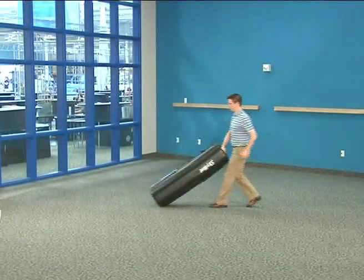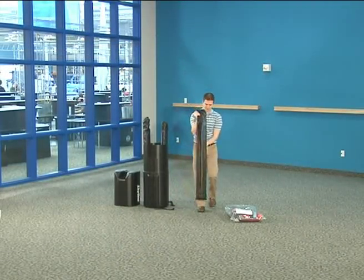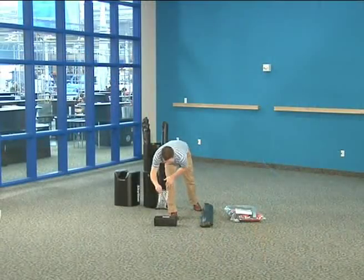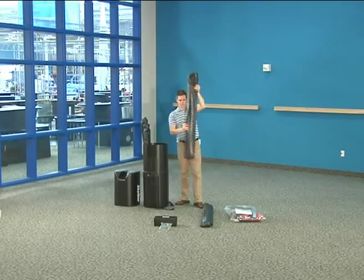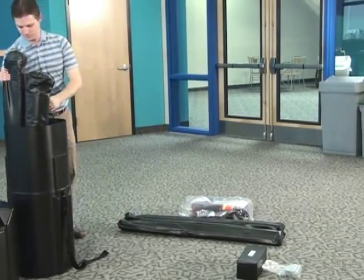To get started on a PictureCube assembly, remove the cube hardware from the case. A number of different case sizes are available for different PictureCube frames. The frame being set up today is a 12-foot tower, and it fits into an oval shipping case.